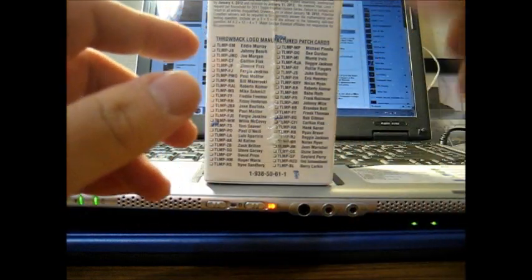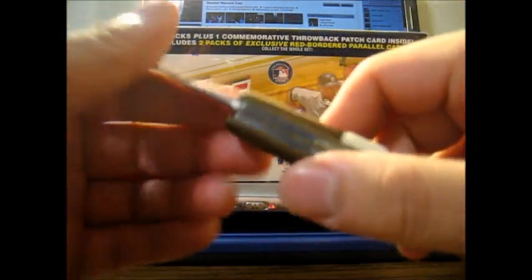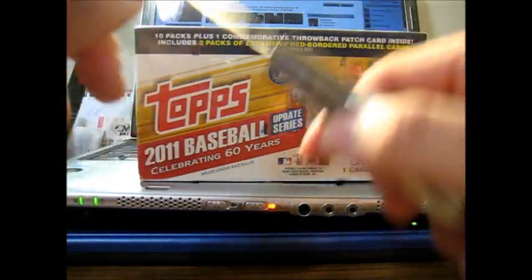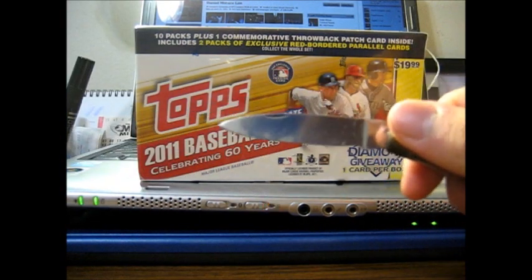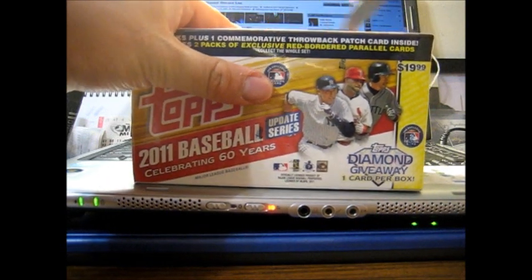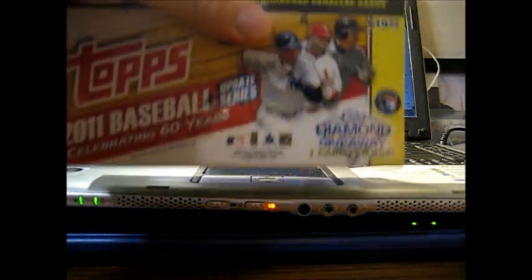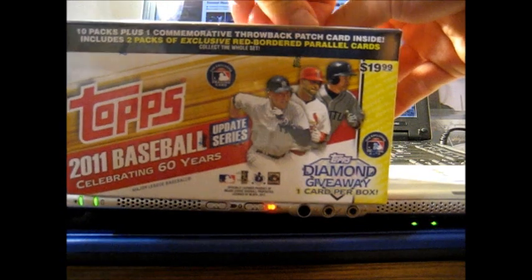I'm going to open up the red-bordered parallel card packs first — there are two of them in each blaster box. I'll open one first, then a few regular packs, then the second pack of exclusive red-bordered parallel cards. At the end I'll open up the throwback patch card. I'm tired so I might not open them all right now, but I'll open what I can — might have to make two videos for a blaster box, but that's the way I like it.